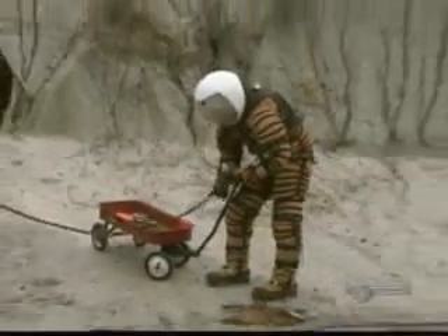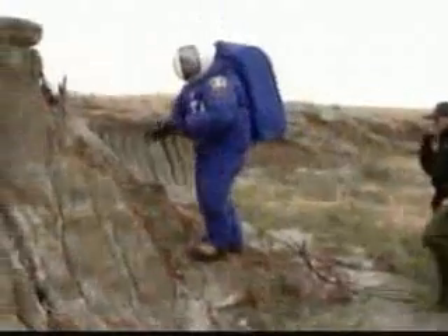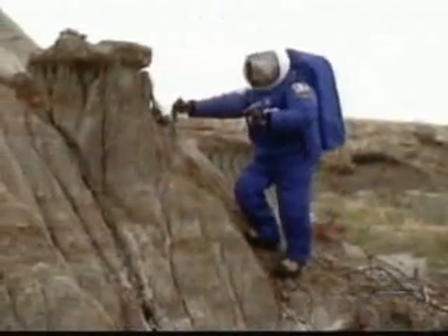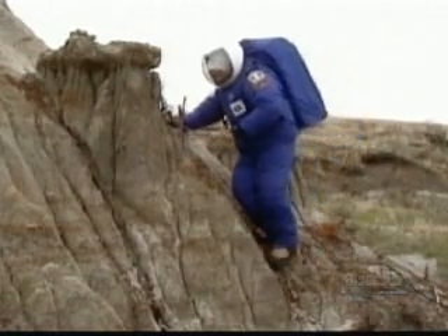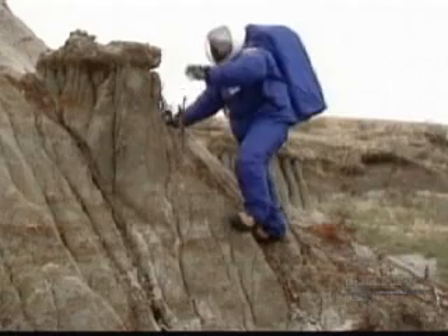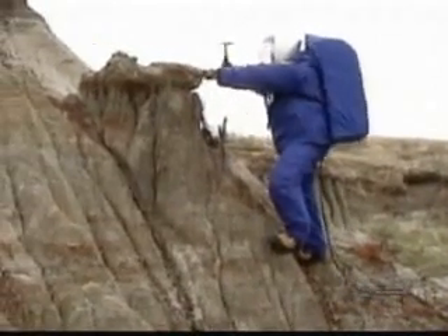We will continue testing here at the University of North Dakota in Grand Forks, and we plan to put the suit under lower and lower temperatures. Grand Forks gets very cold during the winter — probably minus 50 centigrade next winter — and we are going to test the suit under those conditions as well.